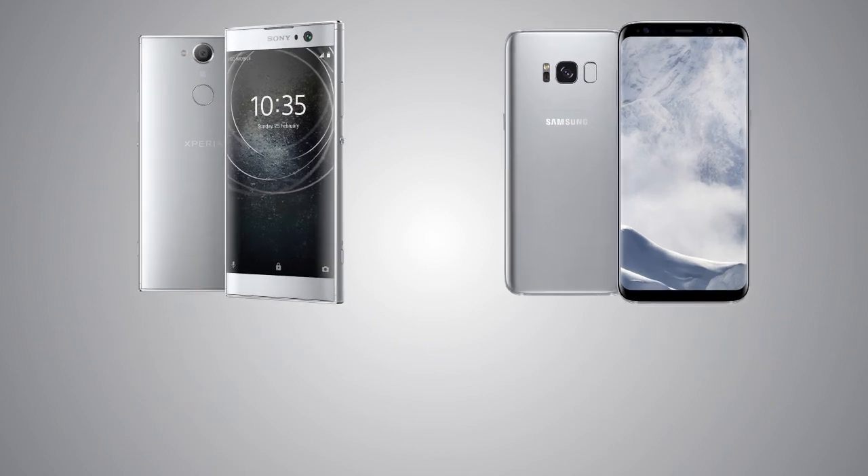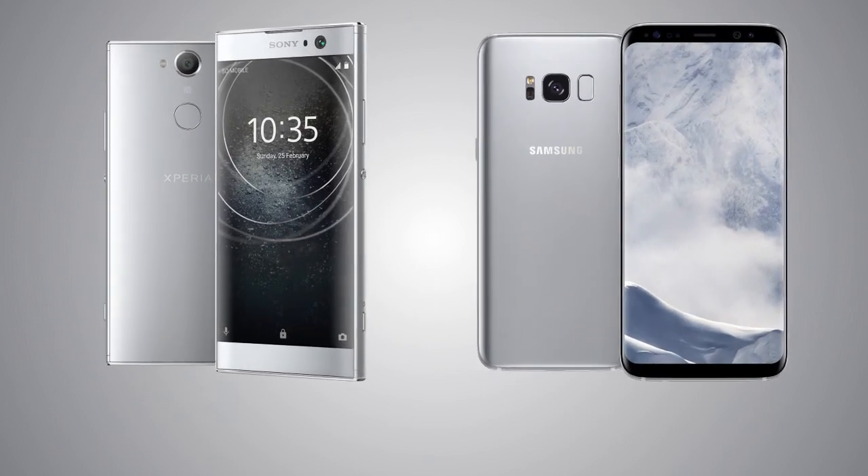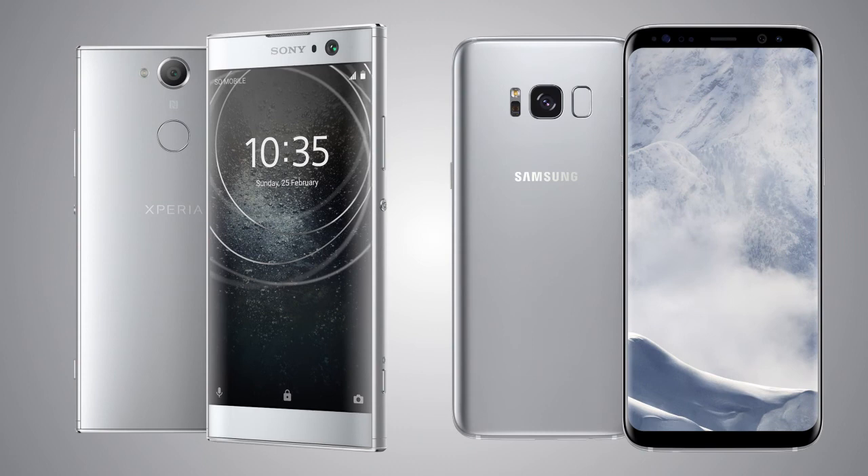So this is it for this video, guys. Let me know what you think about both handsets, and I will see you in my next video. Peace out.